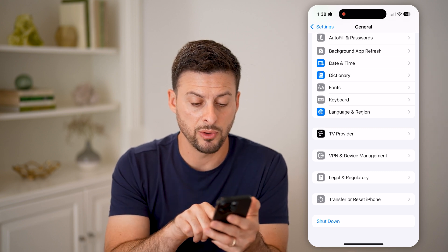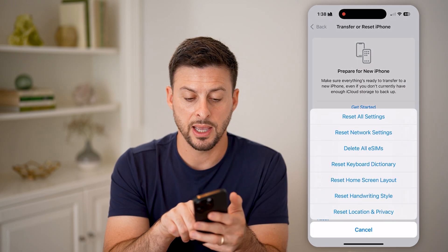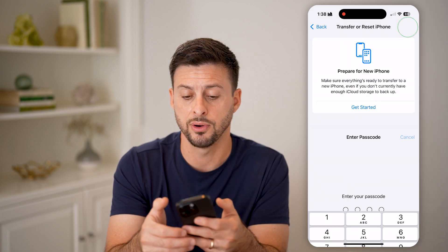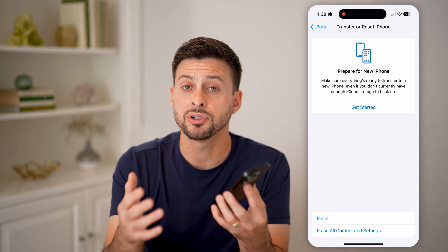The last thing I would recommend doing on your phone is hitting Transfer or Reset iPhone, then hit Reset and Reset All Settings. Go through the process of entering your password and resetting all of those settings on your phone. It will reboot everything — then check the volume buttons to see if they're working at that point.